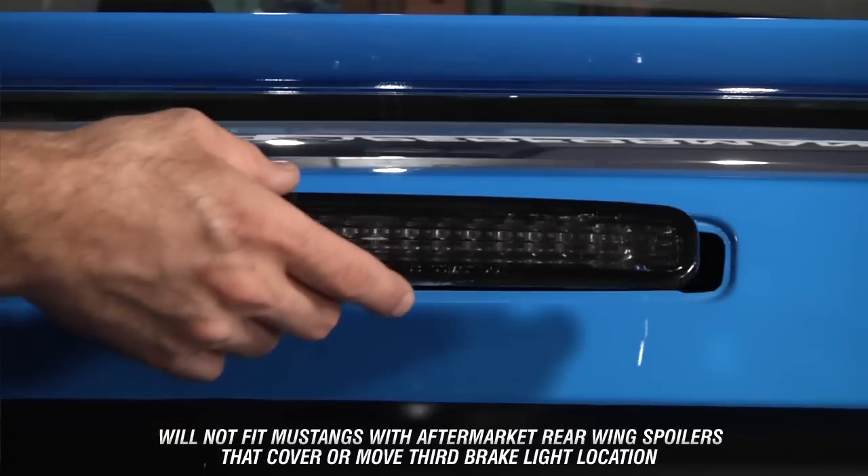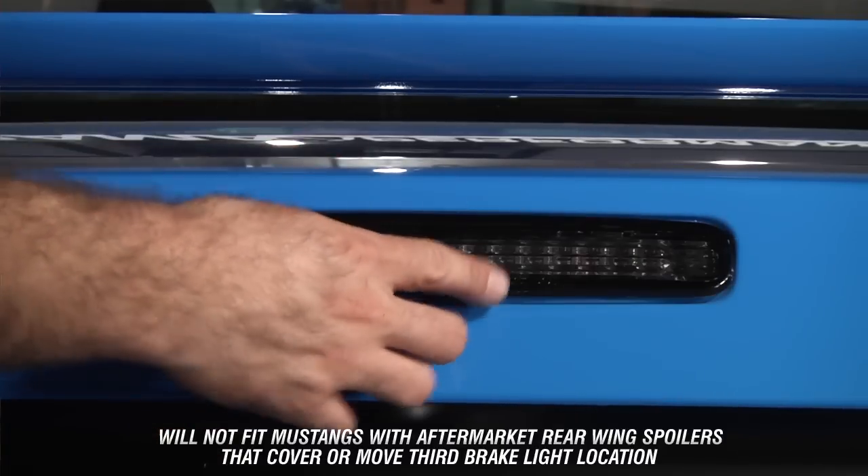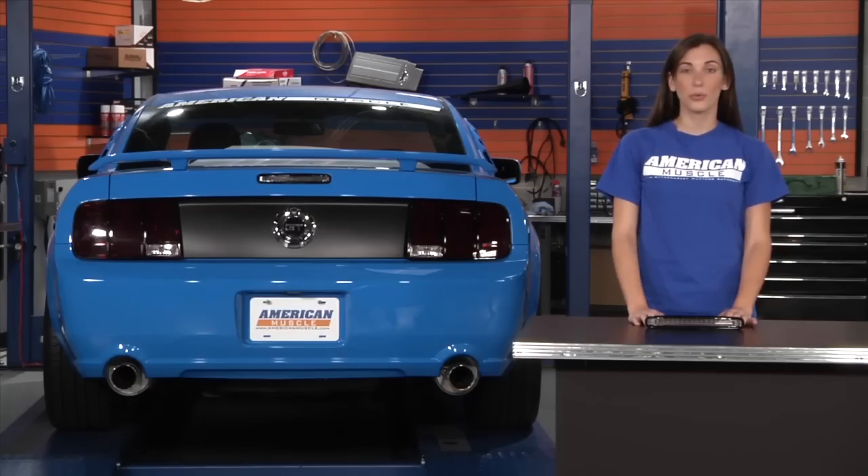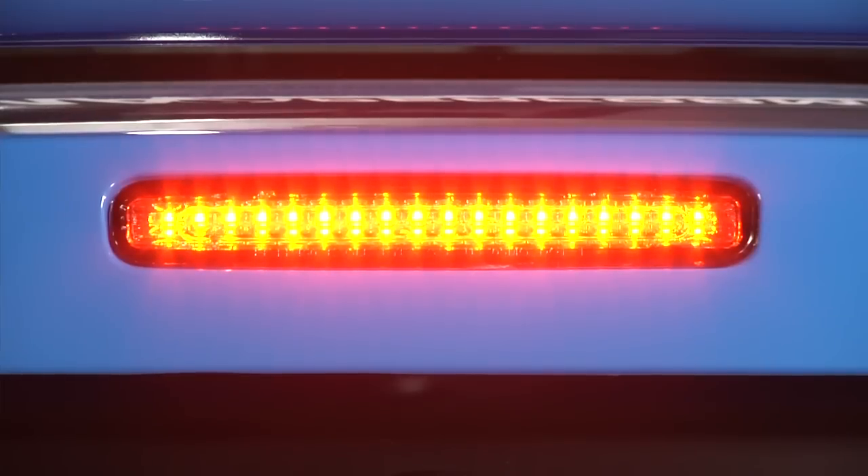This smoked LED third brake light will directly replace the factory third brake light on all 05-09 Mustangs. Not only will this light improve the look of your Mustang, but it will also add a little more safety with its bright LED strip.